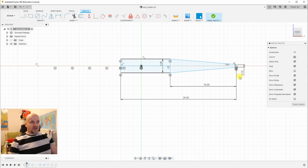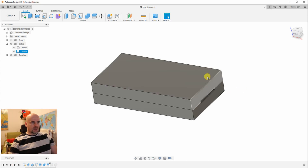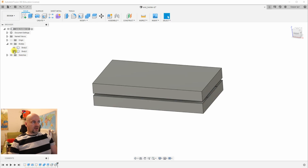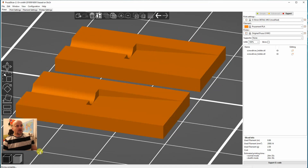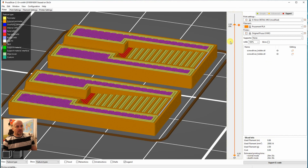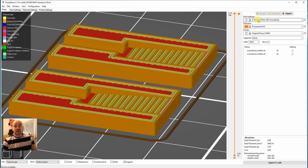For the screwdriver holder I basically needed only three dimensions — the diameter of the main shaft. I cut the piece from a box shape, split it in two, and used the pull tool to create the gap. Now I have two halves of the screwdriver holder. This will give a good grip so the screwdriver stays in place while measuring torque. Printing was very easy: 100% infill, approximately 20 minutes, less than 1 meter of filament, and a 0.1 mm layer height because of the near-horizontal surface.